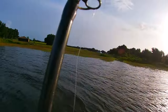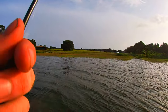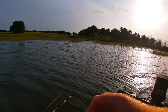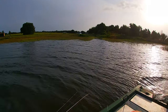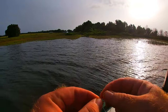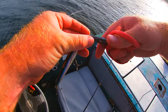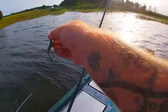For the big fluke we'll use six-aught wide-gap hooks to target larger fish. I'm just going to tie a quick fisherman's knot since I don't think it's going to take long to get a fish on this hard bait.